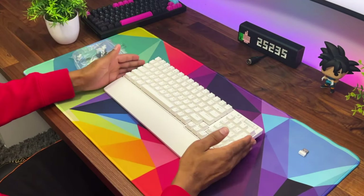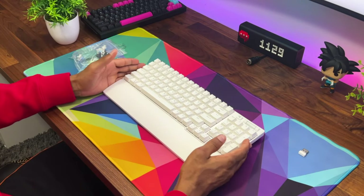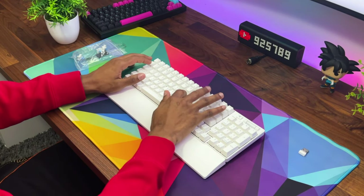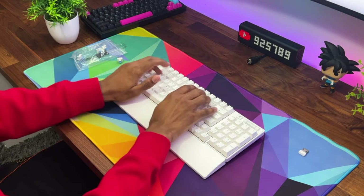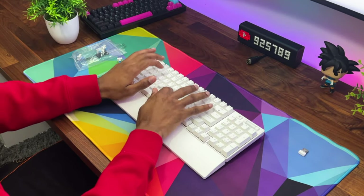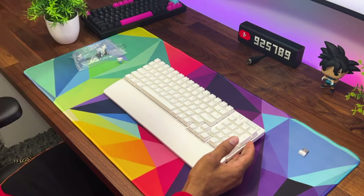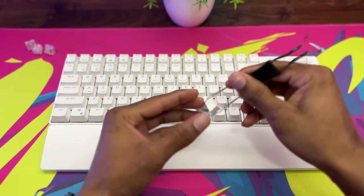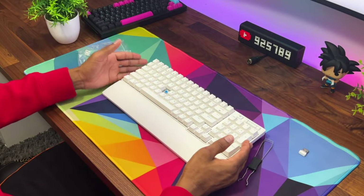Now let's check out the sound on these switches — these are the blue switches. Originally I was supposed to get the red ones but those were out of stock. Overall they do sound really nice for stock switches. Let's go ahead and take off one of the keycaps. They sound great — definitely not the best, but what makes this keyboard interesting is that you can swap out the switches for your own.